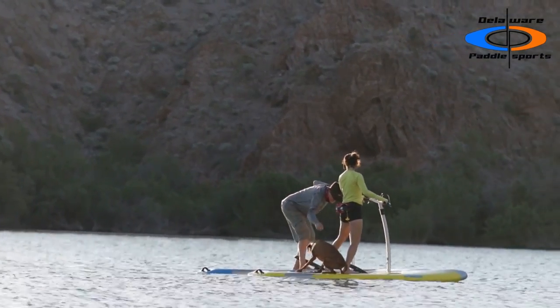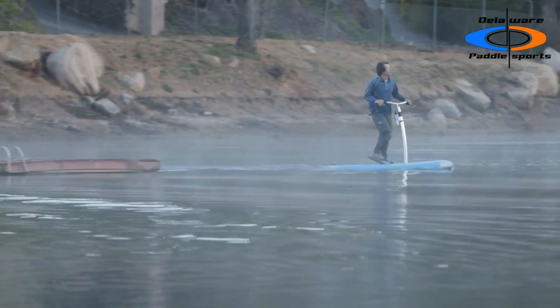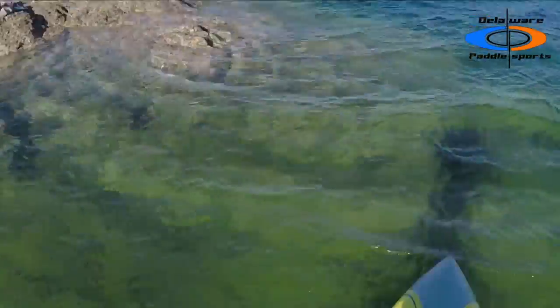The board is incredibly stable. The solid feeling is supported by the aluminum alloy handlebar. Squeeze right, go right. Squeeze left, go left. Fingertip steering makes turning the Eclipse easy even in tight spaces.